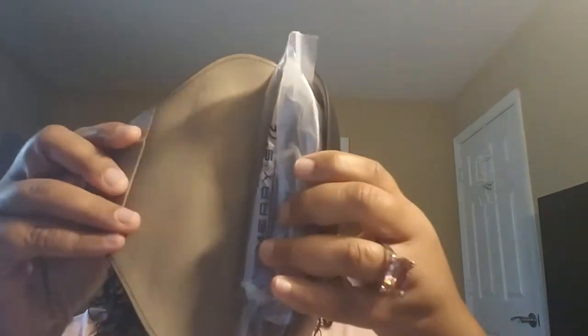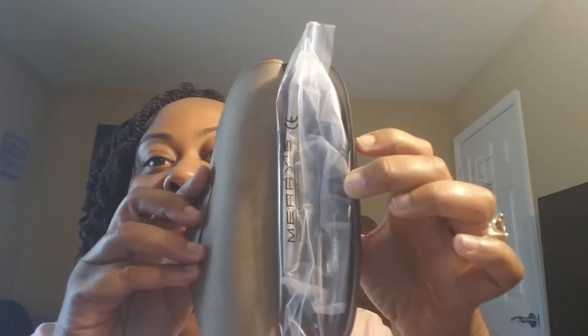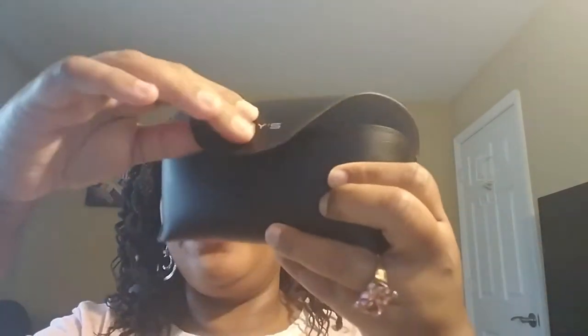Let me show you the inside of the case — it's lined very nicely, again with the little magnetic closure. And then the sunglasses are in this cute little zip-lock bag that has the name Merry's on it. These are the Merry's polarized sunglasses for women and men — they're unisex.